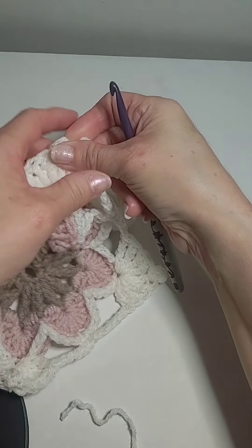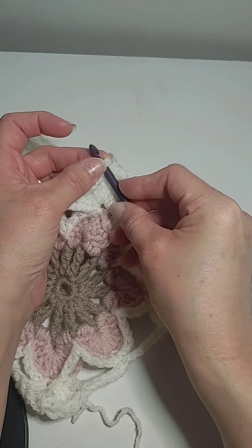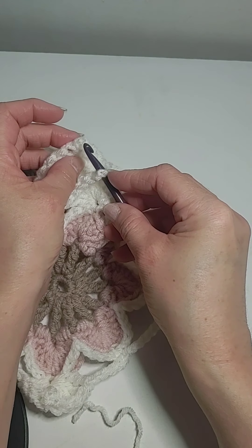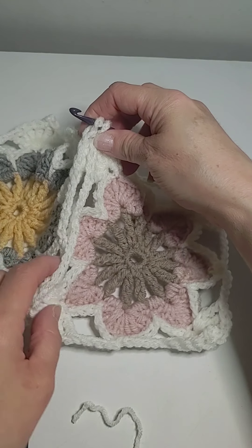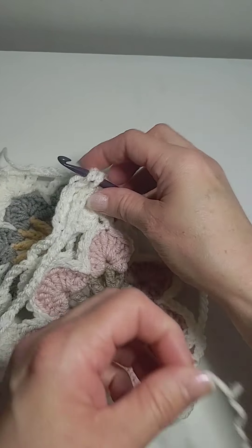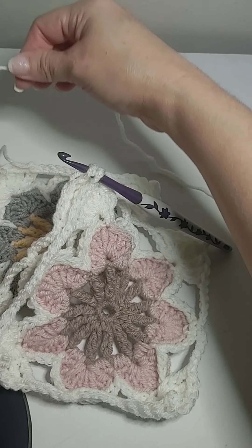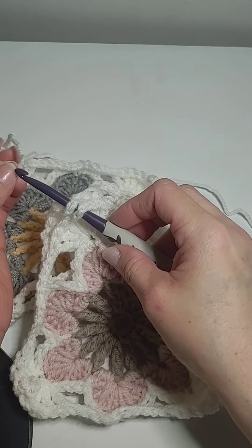I pair them up and I'm going to go through the picot right here on each. They're going to be back to back. So I've got the wrong sides facing each other. My crochet hook is through the picots of both of those.